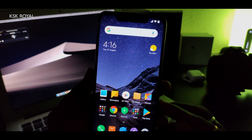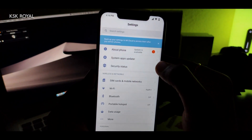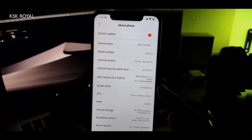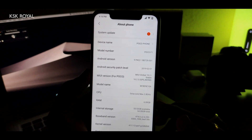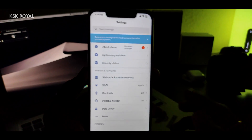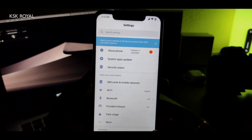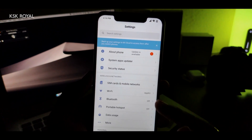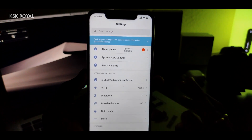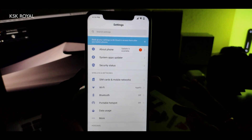Right now I'm running MIUI on my phone — let me quickly show you the version. Going to Settings > About Phone, you can see the MIUI version says 10.2.3. I'm running the older version, and I'll tell you why in a moment. Before flashing any custom ROM, I strongly recommend you make a complete backup of your phone — just in case anything goes wrong, back up your photos, videos, pictures, and data to your computer or laptop.